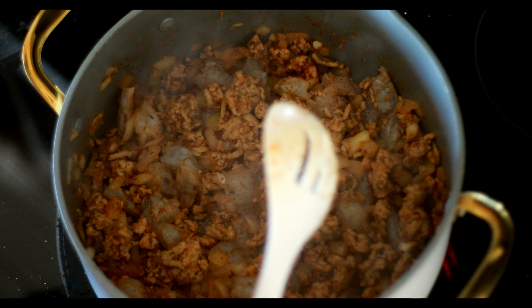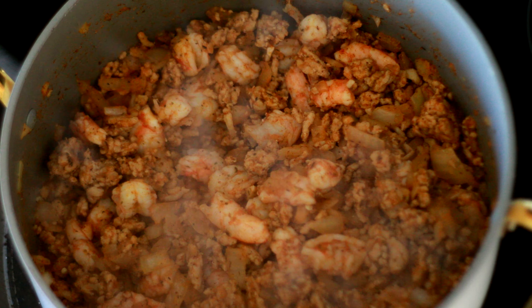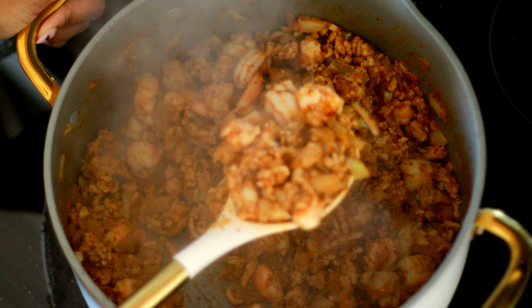I'm gonna add the shrimp in there and wait till it gets good and pink. Doesn't that look so good y'all? Like I could just eat it just like that — just the meat.